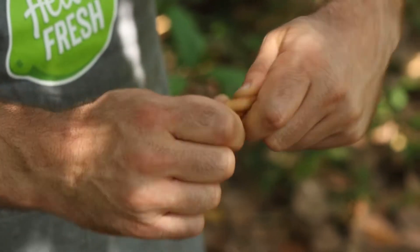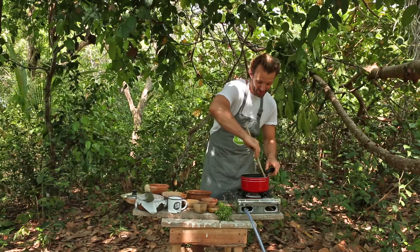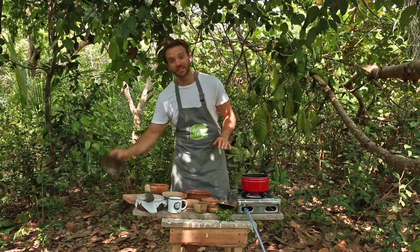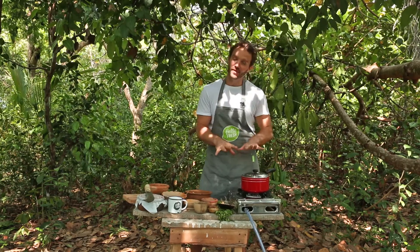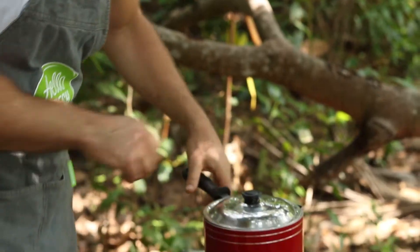I'm going to break the cinnamon stick in half and put it straight into the pan. Stir that cinnamon stick in — you guys know the rest of this. The tried and tested HelloFresh rice technique: just put the lid on the pan, leave it on low heat for 10 minutes, then take it off the heat for 10 minutes. Don't touch the lid and the rice will be perfect.